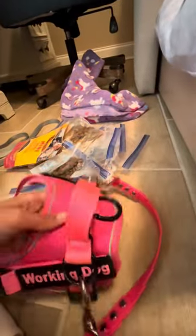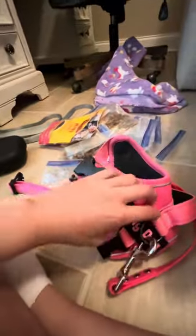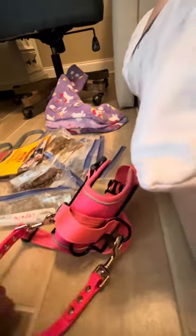I put that with her collar over there. I have her working dog harness — I only brought one because I don't have a lot of options, though I need to get more. I brought the patches: 'Working Dog' and 'Do Not Pet.' I also brought a pull strap — a biothane pull strap.